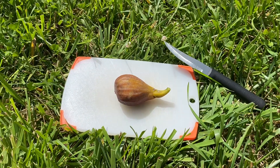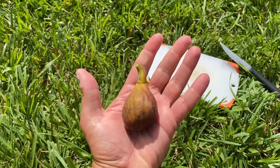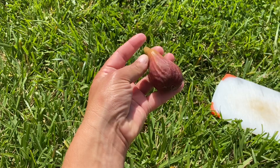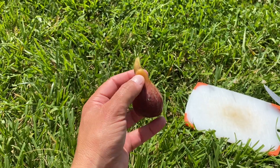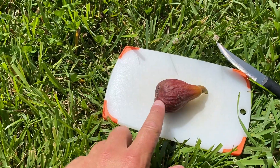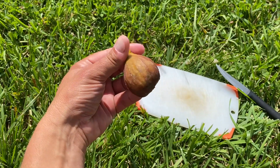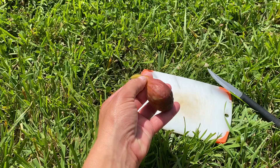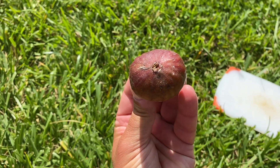Look at that beautiful piece of fruit! Welcome back everybody — we got a fig video today. This is called a Susser George fig and I have no idea what this is supposed to be like. I don't know a whole lot about this fig. I'm going to show the tree it came from in the thumbnail. I'm guessing it'll be a berry fig but I'm not sure — it could be honey.